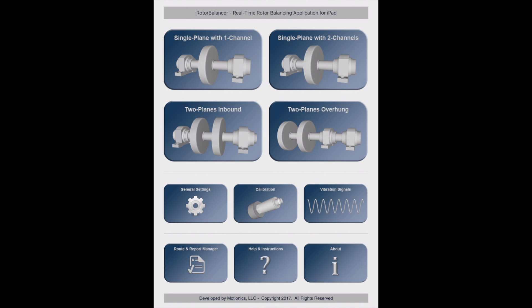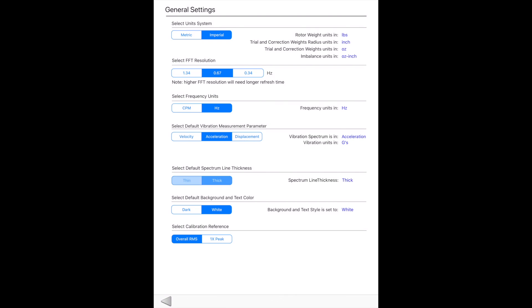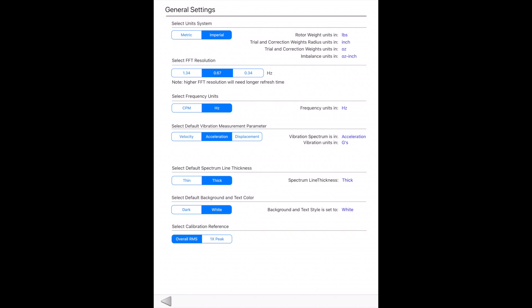Let's check the setting options in the app. Here, you can select metric or imperial units and CPM or hertz for frequency units. The default vibration measurement parameter can be set to velocity, acceleration, or displacement. There are also some spectrum settings, including FFT resolution and line thickness. Additionally, you can choose a dark or white theme for the app, and the background and text color will adjust accordingly. Finally, overall RMS or 1X peak can be selected as the calibration reference.